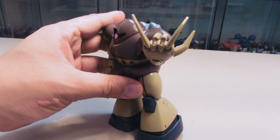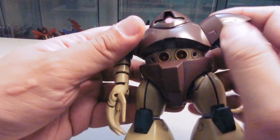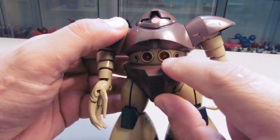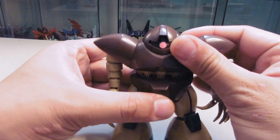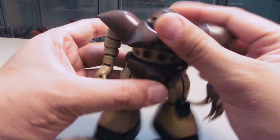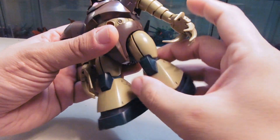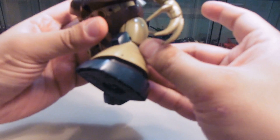On the belly you can see the cockpit right there. I've already panel-lined it, and there are mega particle lasers — one, two. The waist can go up and down and can turn a little bit, but not much range there.